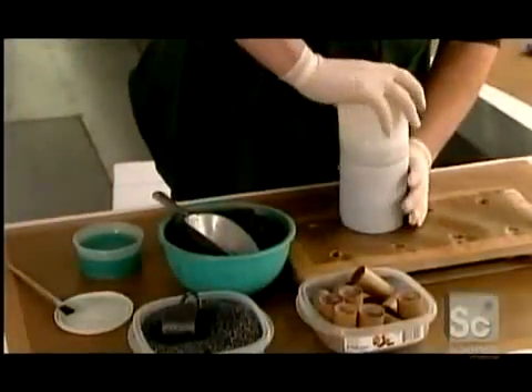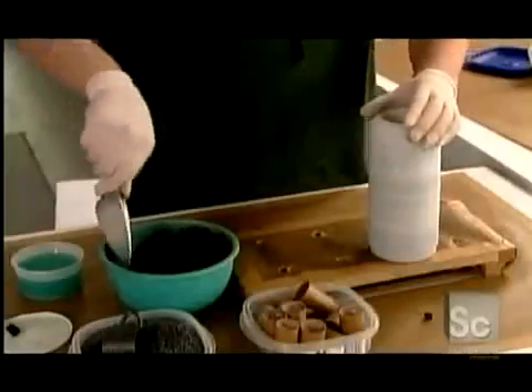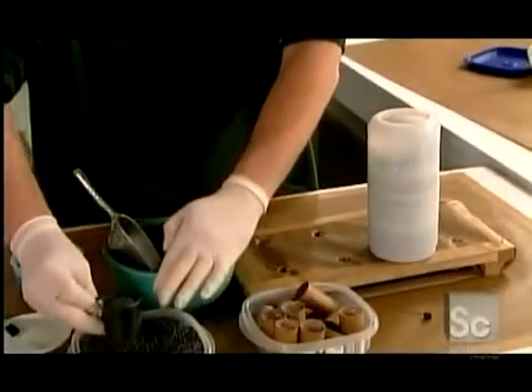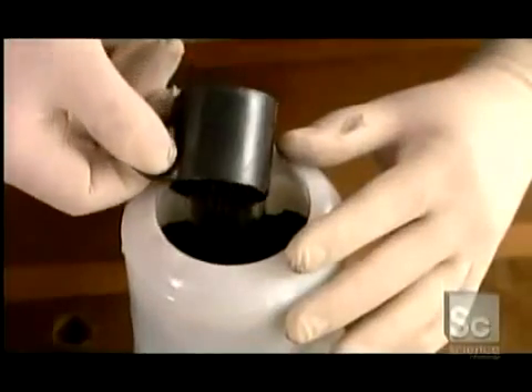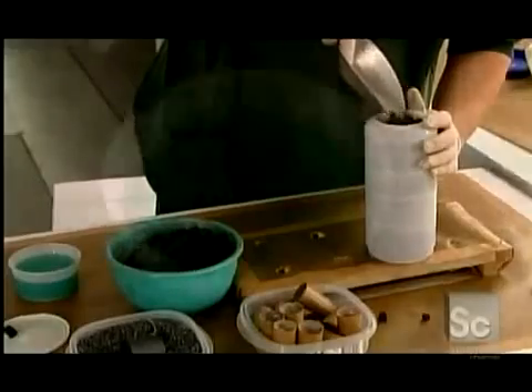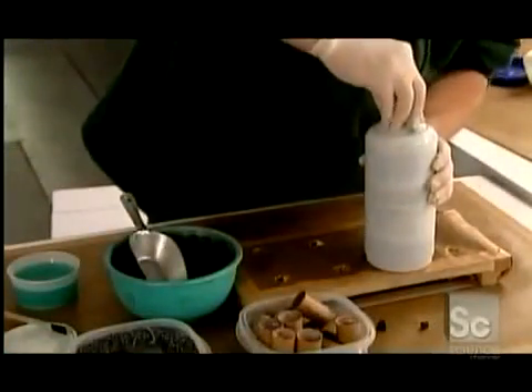He tops it off with gunpowder. Finally, he glues the two compartments together, filling the remaining space with the same combination of ingredients. Once the shell is full, he glues on the cover — and the tighter the better. The more pressure that builds up, the bigger and more spectacular the explosion.